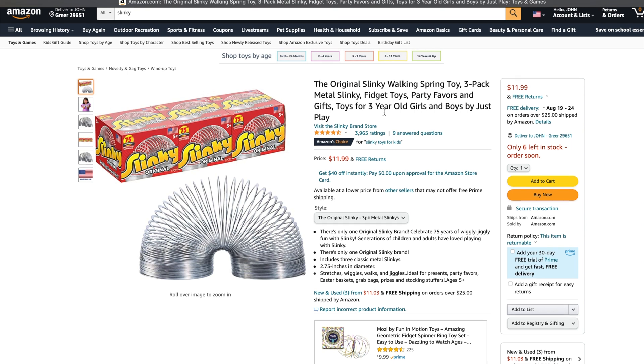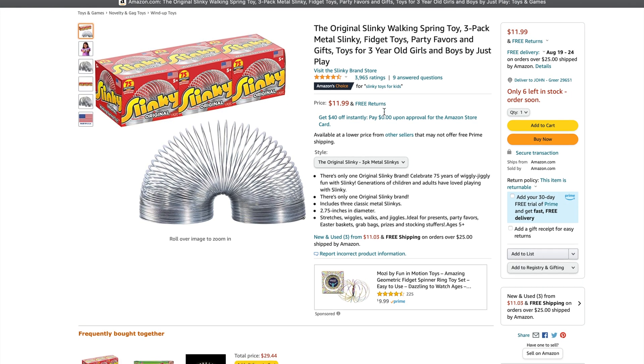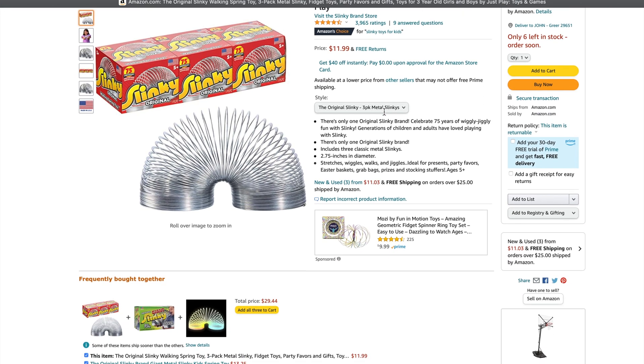If you're interested in doing this at home, it's actually a little harder than you might think to go find a slinky at your local Walmart. I bought mine off Amazon and if you want to do something similar, you can hit the link in the description below.